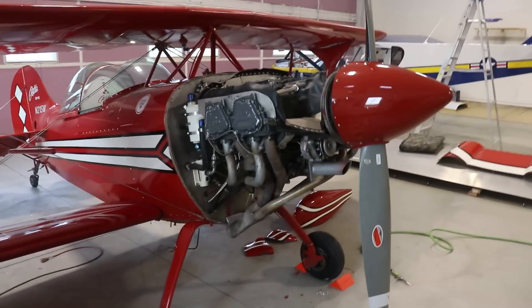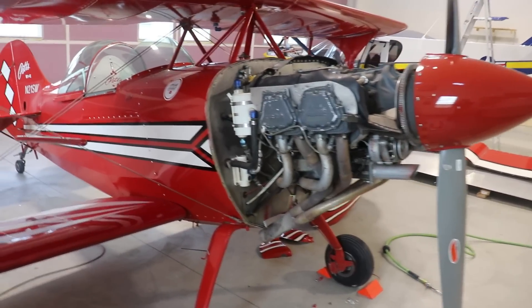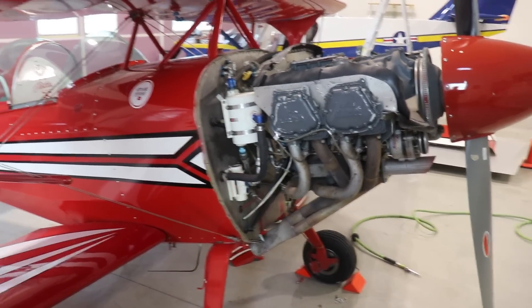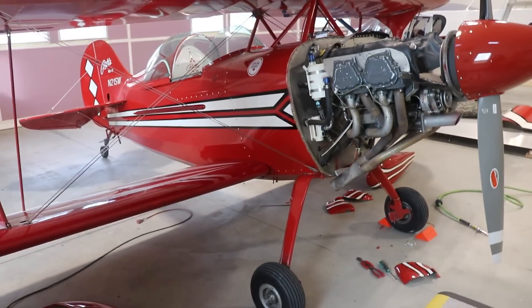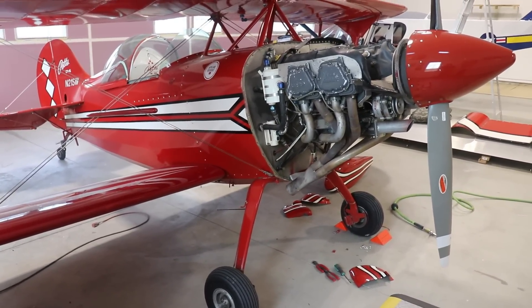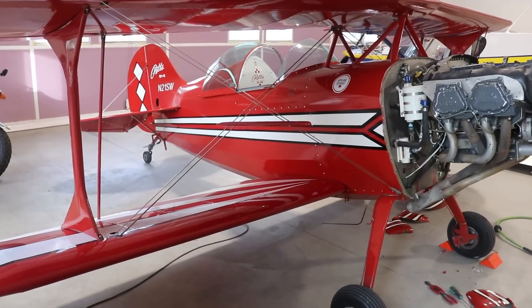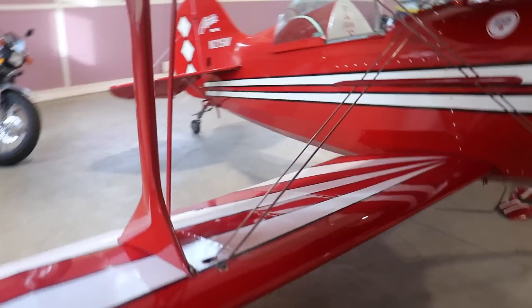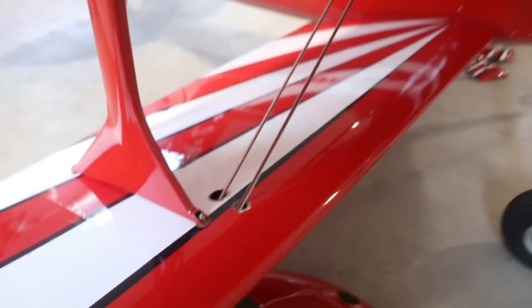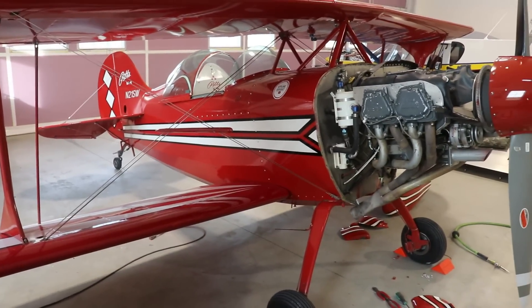If that doesn't work, I may get a cherry picker and just take the whole engine off the firewall, clean everything up, put all brand new mags on it, and put it back together. One thing I probably haven't mentioned yet — this airplane is over 30 years old, first certified in '89 or '90. It looks beautiful, but there is a lot of hangar rash on it, and there are some areas that aren't real nice, like where the flying wires go through the wings. There are a lot of areas on this airplane I'd like to fix up.